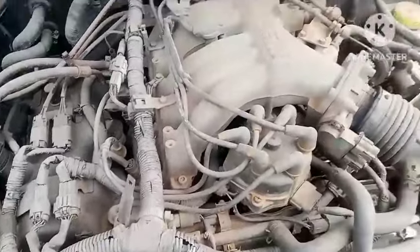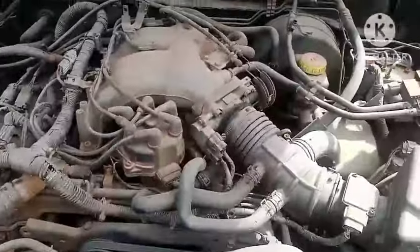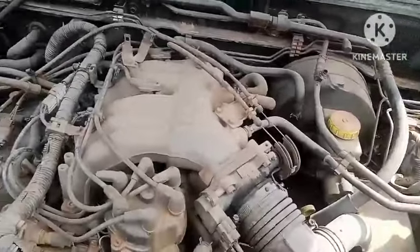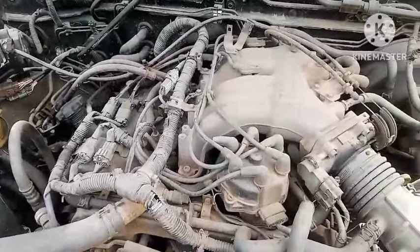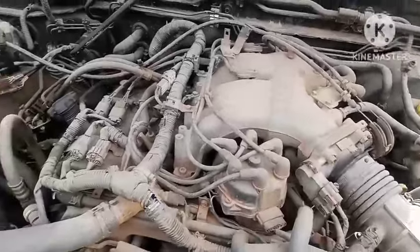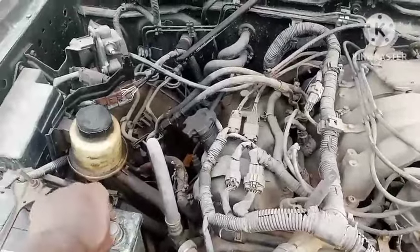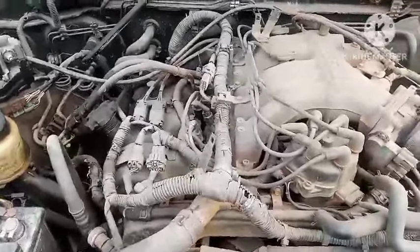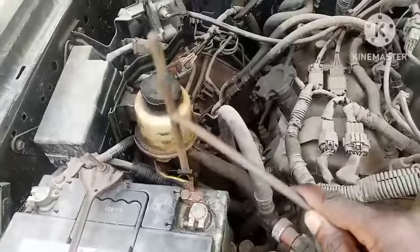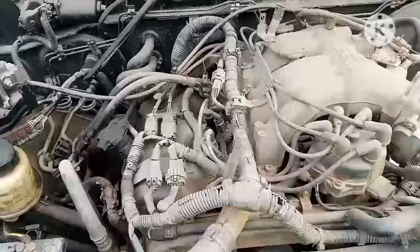Just wait a second — see what I'm about to show you. This car has no troubles at all, though it's a little bit dirty. Let me check the terminal. I'm coming — let me tighten this terminal a little bit so it can easily start. Start — let me see. Still not working. Let me see the terminal and tighten it properly.